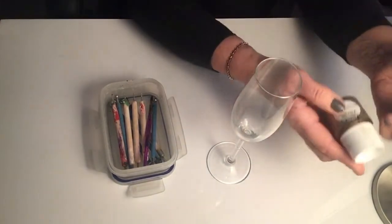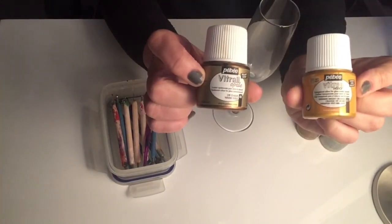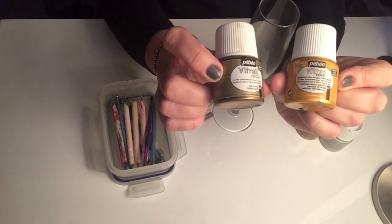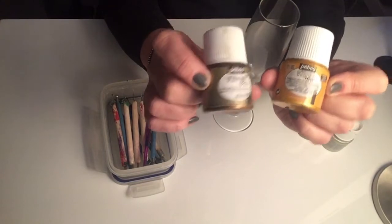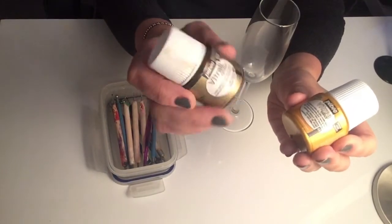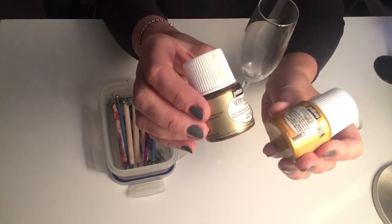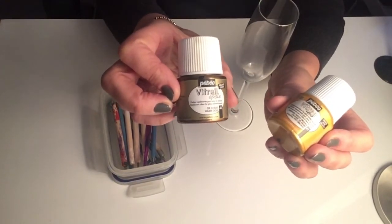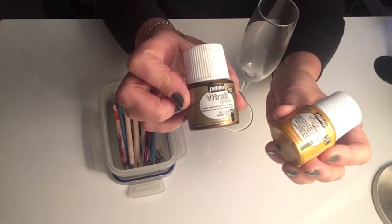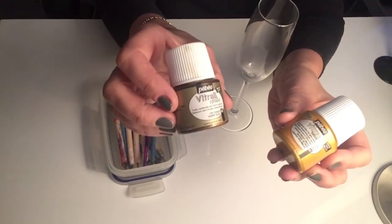With regards to the paint, I tend to buy the Pebeo glass paint — the 160 — which you can pop in the oven to cure. I wouldn't recommend putting them in the dishwasher. I always wash my glasses by hand. The manufacturer says once you've put them in the oven you can then put them in the dishwasher, but I always tell people: don't. I think they last far longer. Glasses I've had for years and years have always been hand washed in a little warm soapy water.